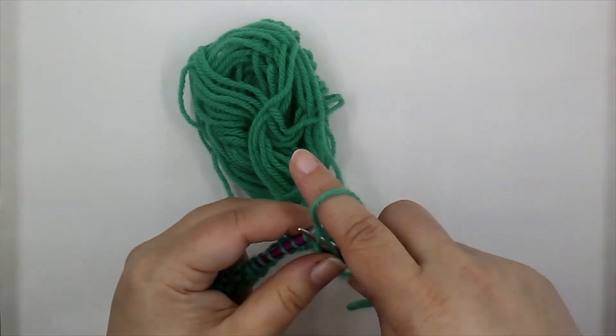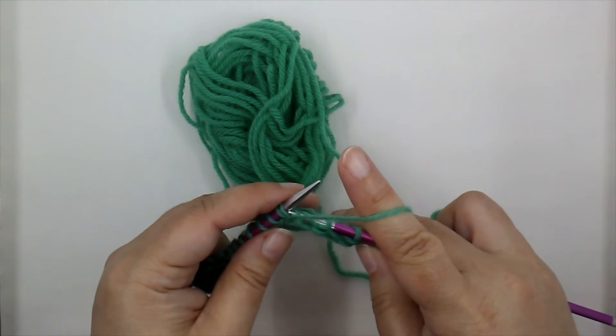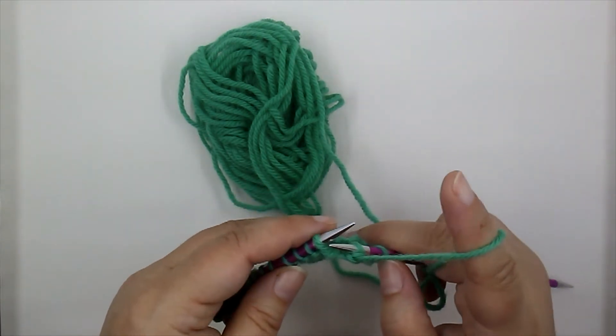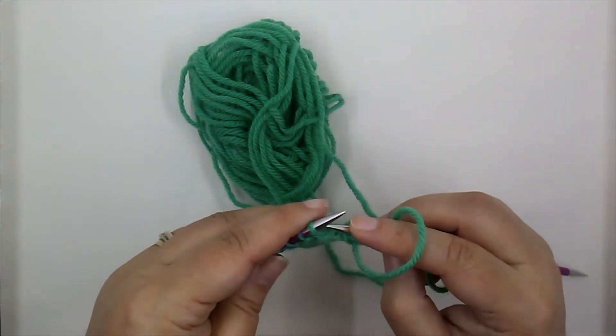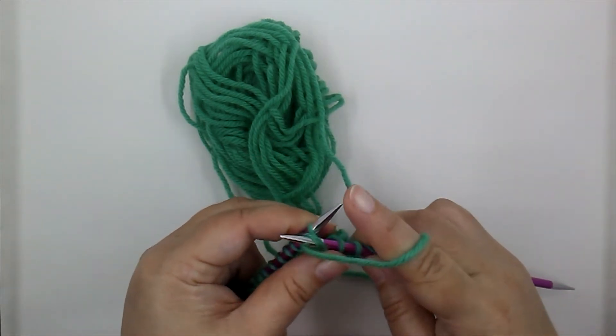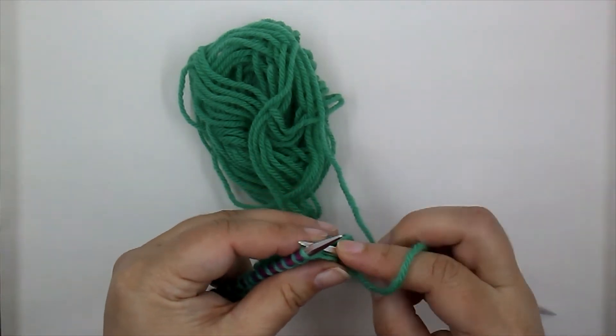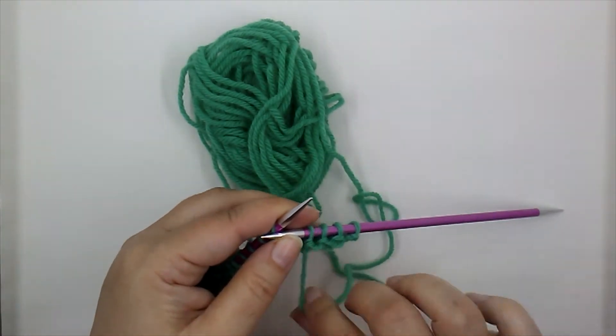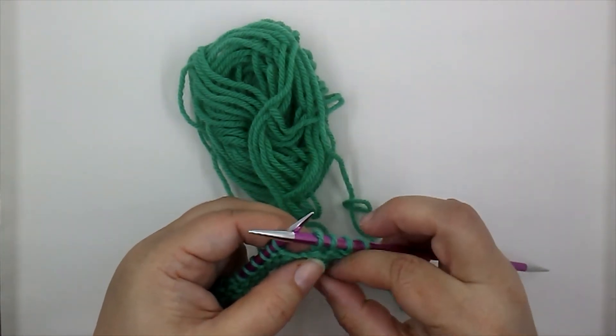I am much more used to using my left hand, so this is a process for me to purl with my right. Let's try that again — yarn's there, insert.